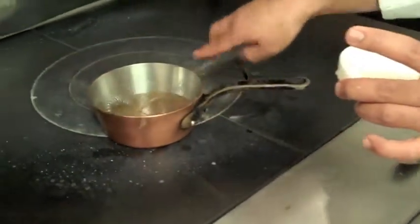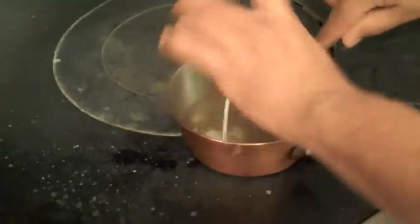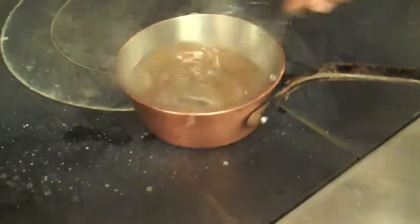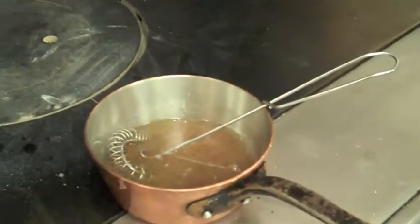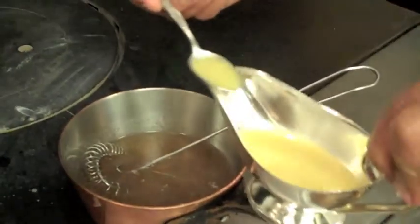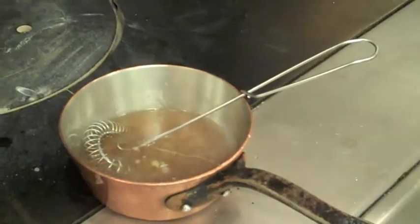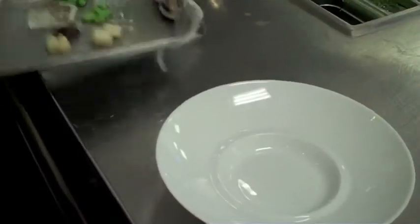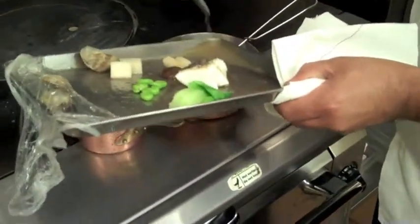You can see it starts to gel almost instantly. Make sure you bring it to a boil. To the sauce base, I like to add a little bit more of the fresh ginger juice and a little bit more of the truffle. With the remaining liquid, you have a lot of nutrients and a lot of flavor, so I like to add it back into my dashi with just a little bit more of the starch.